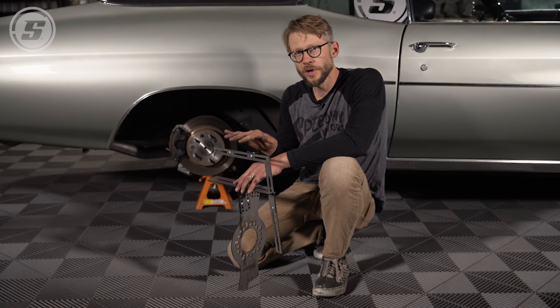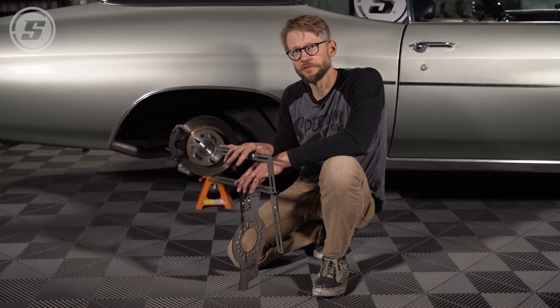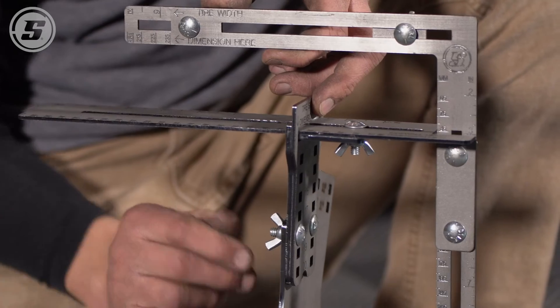To demonstrate how to use this tool, we're going to walk through three different scenarios. The first is: what if you have a tire size in mind that you want to see if it will fit on your car? We want to try out a 275-60-15 on the back of this Chevelle.